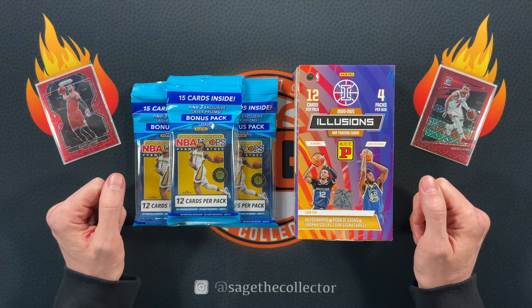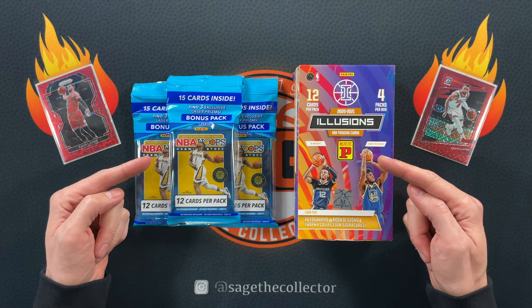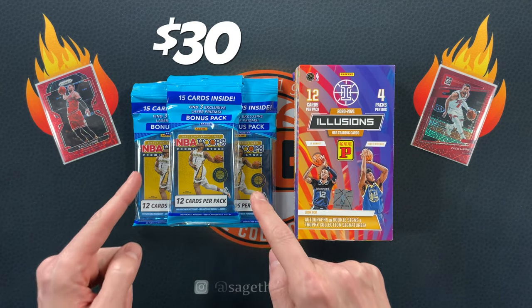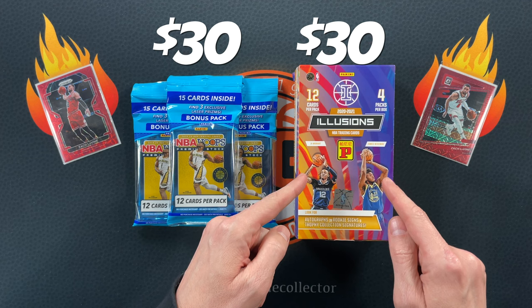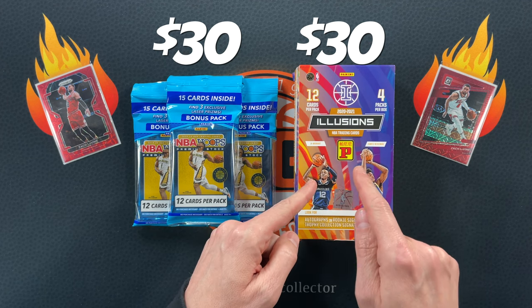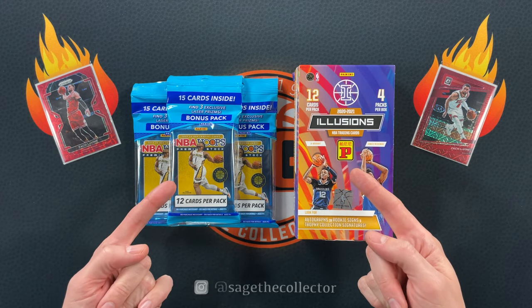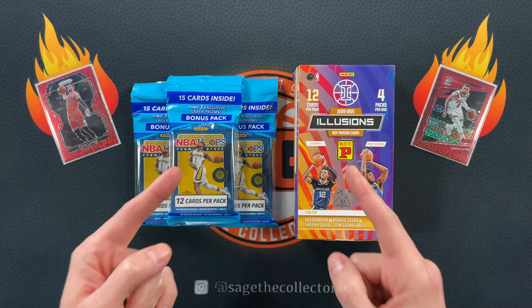How's it going everybody? Sage the Collector back with another value comparison video. Today we are comparing $30 of 2019 Hoops Premium Cellos versus a $30 box of Tmall Illusions from 2020. We're going to find out which one of these, if either, you should spend $30 on.